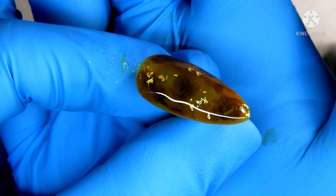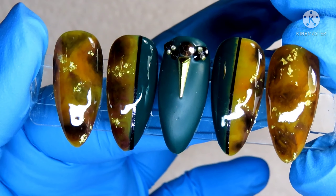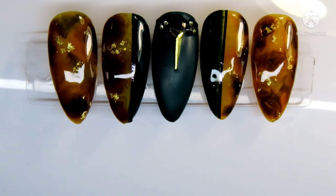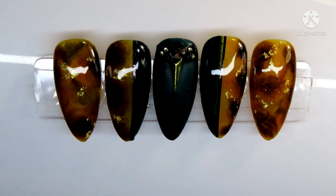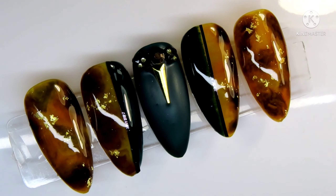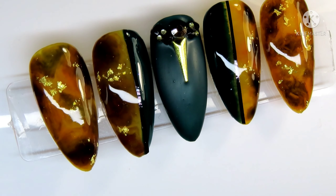I hope you found this helpful. This is another way of doing a tortoise nail — there are so many different ways. You can do it with gel polish, you can do it with alcohol inks. If you enjoyed the video, give me a thumbs up. If you recreate it, tag me over on Instagram — I'd love to see what you come up with. My discount codes are linked down below, and I will catch you in the next one. See ya!